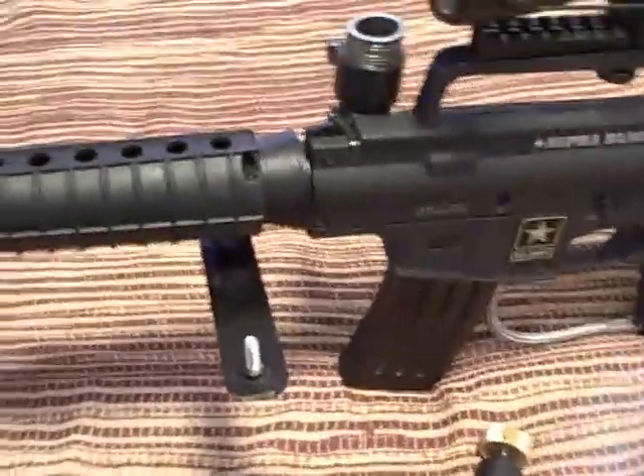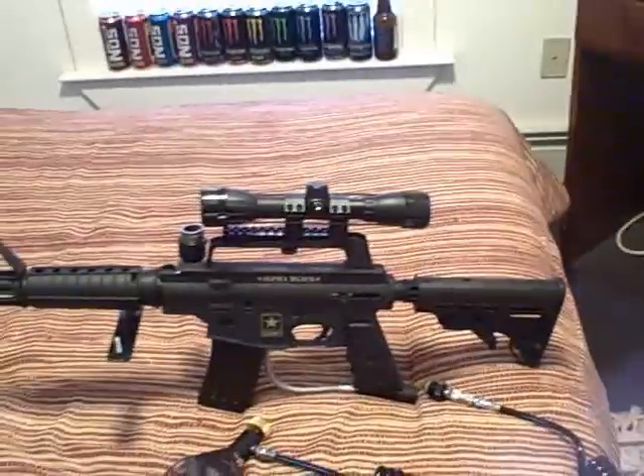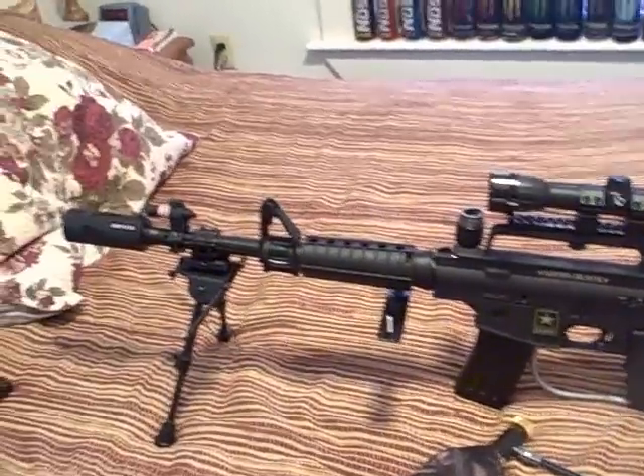And then I have the camera mount, which was also in the last video. So this is my sniper kit for the Alpha Black Tactical.